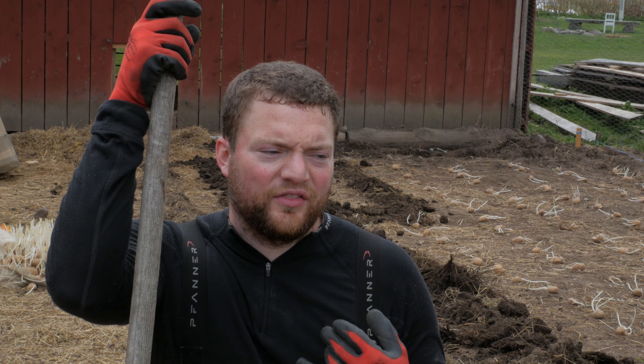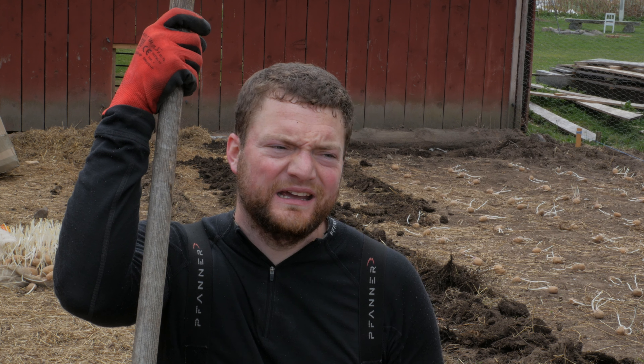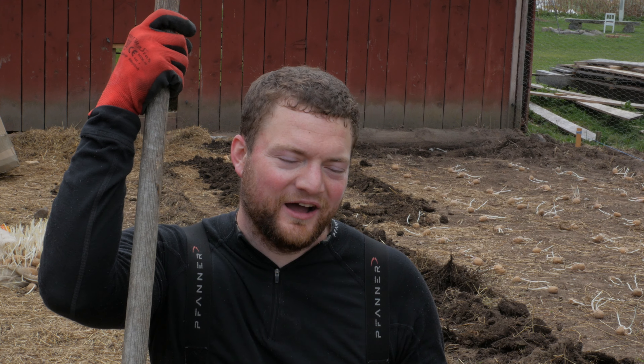Potatoes are a vegetable that are probably sprayed the most out of all vegetables. In a wet summer here in Sweden they can spray potatoes up to five times. So that's something I definitely want to buy organic, but ideally I want to just grow it myself so I know where it comes from.